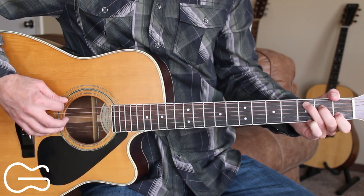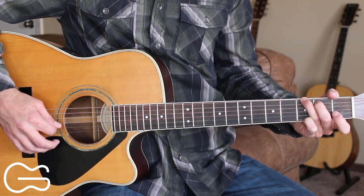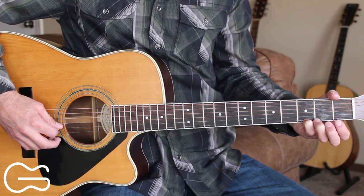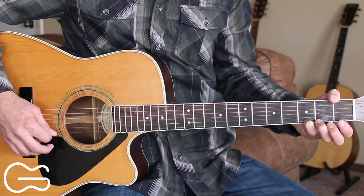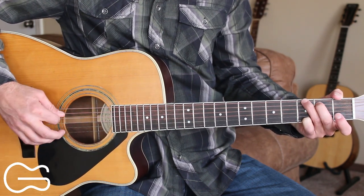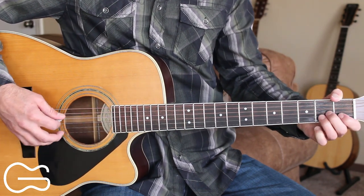Then we'll go to our G and we'll go six, four, three, two, then six, four, three, two one more time. And then we're going to hammer on and pull off on the second string after we hit the second string open. So we'll hammer on to the first fret and then pull back off so that the second string is open. And then we'll go back to the third string. So here's the full intro.